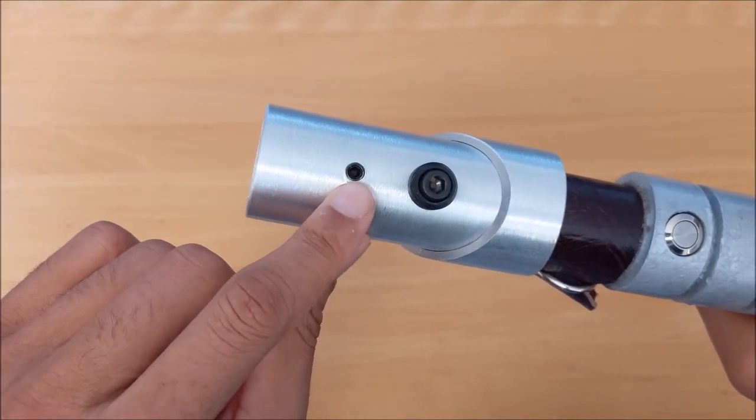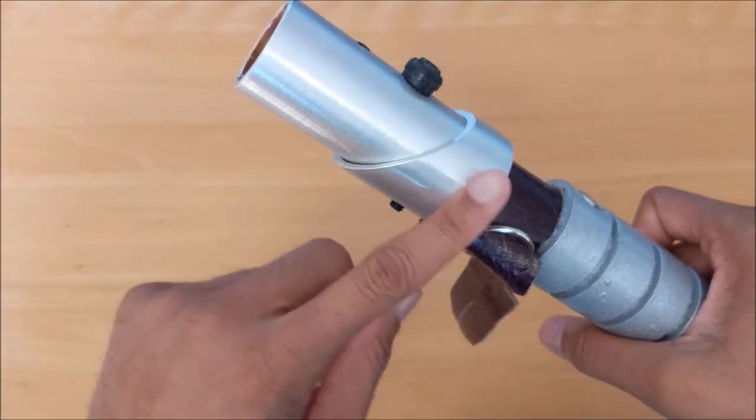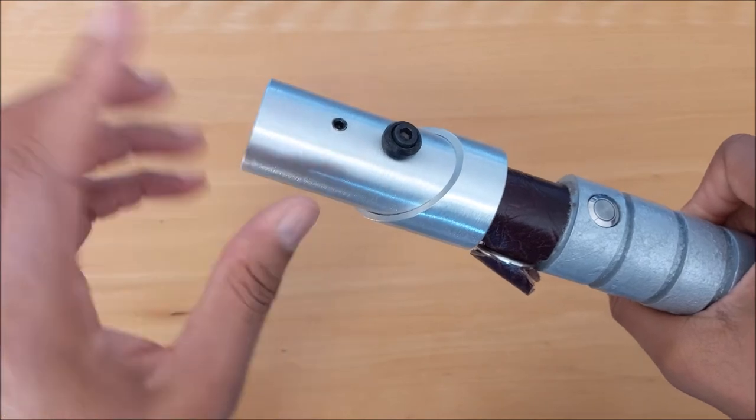Right here is the blade retention screw — just the one is fine. When you have three and a half inches of blade depth, the blade's not going anywhere once you secure it with that one screw.